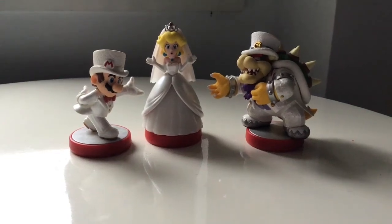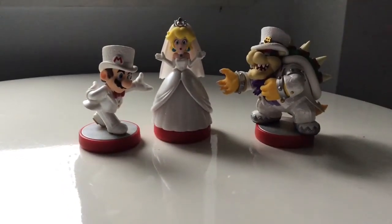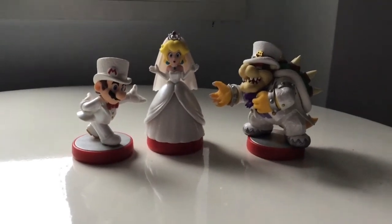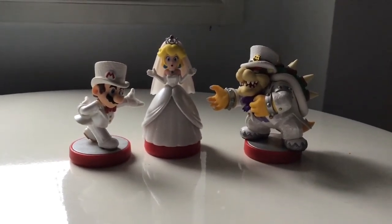Hey, what's up guys, today I'm reviewing the Wedding Mario Amiibos, which I said I was going to review a while back and never ended up doing, so I remembered and now we're doing it.